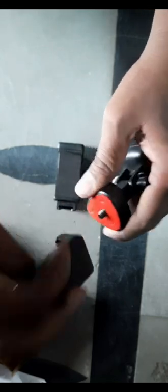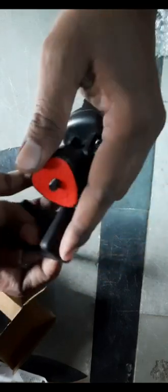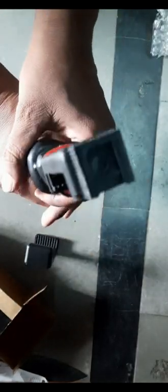This is the cold shoe mount on top, and below is my tripod. First I ordered the tripod mount but there was no cold shoe mount on it, so later I ordered it separately. It costs nearly 175 to 200 rupees. Here we are attaching it — the top one is the cold shoe mount, which is for adding a flashlight or microphone to it.